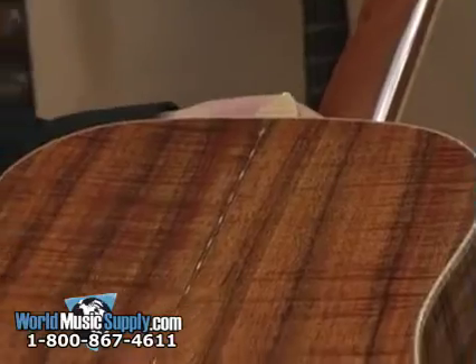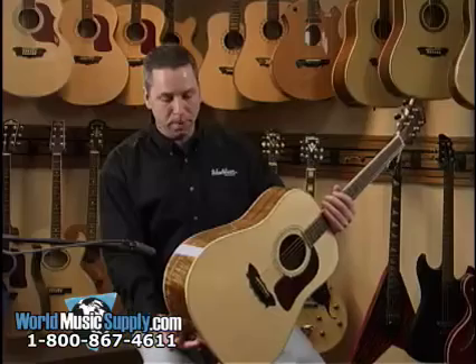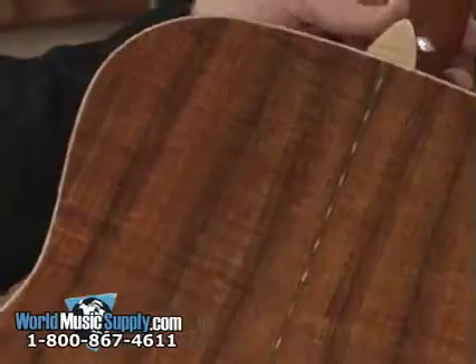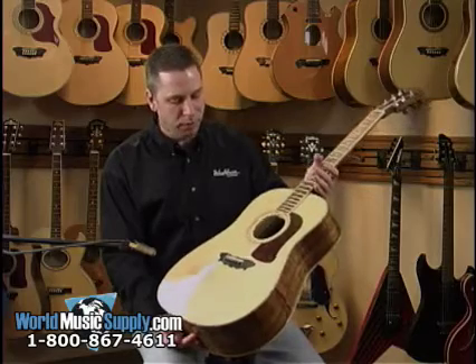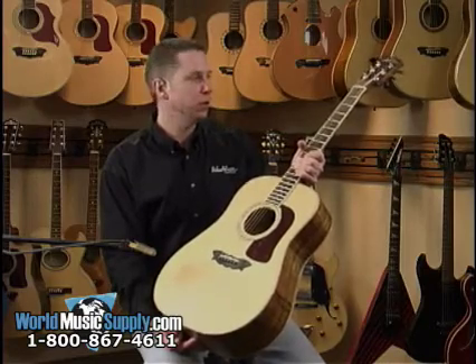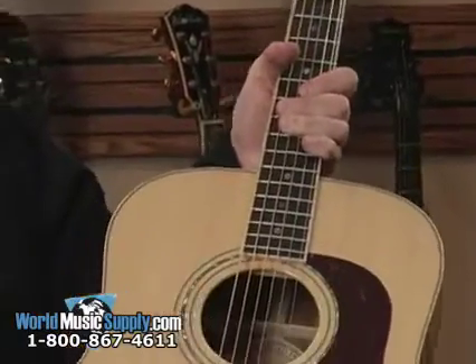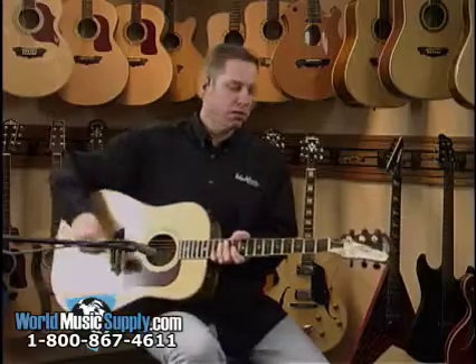This is a Hawaiian Koa guitar — solid Hawaiian Koa, and it's flamed. It's got great flame maple binding up and down the neck and the body. It's a mahogany neck as well, solid spruce top, ebony fingerboard, ebony bridge. You've got Grover 18-to-1 tuners on this one, so it's got more accuracy and more precise tuning. It also has the Buzz Feiten tuning system, which is an excellent system to cure the inconsistencies of intonation that some guitars have.